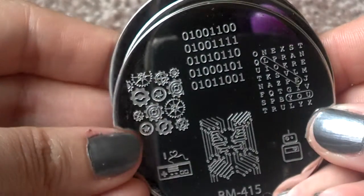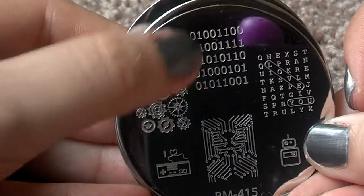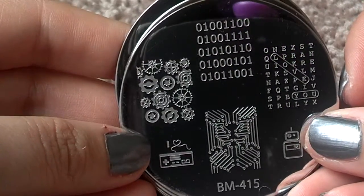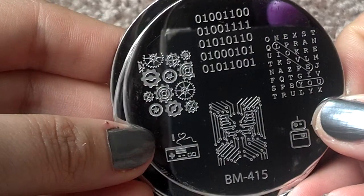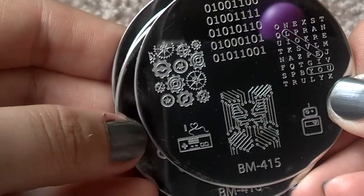That's my favorite plate. It's got a circuit board — I forgot what it's called. Binary? Yeah, binary. Nintendo — oh my gosh, I love it.